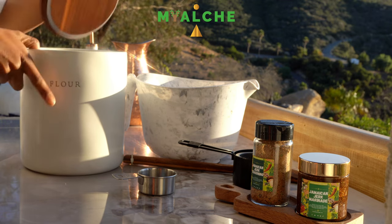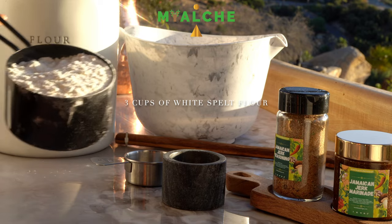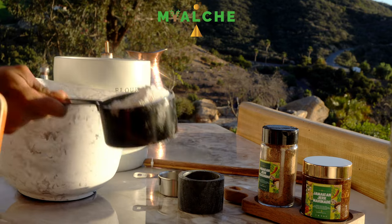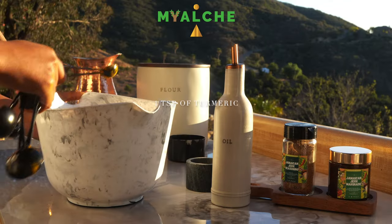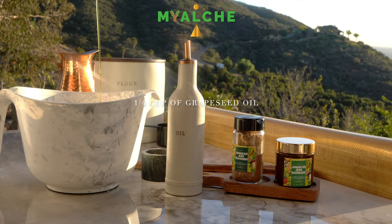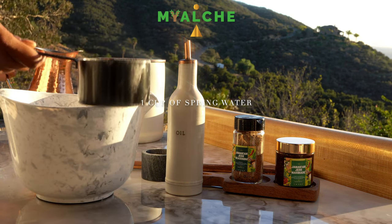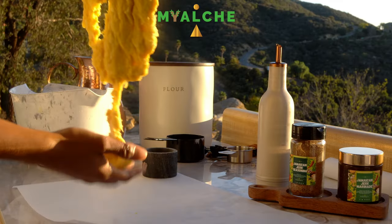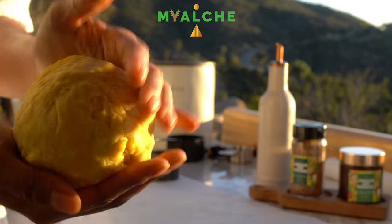Starting off, I'm going to be making our dough for our Jamaican patties. I'm taking three cups of white spelt flour and adding that into a large mixing bowl. Followed by the spelt flour, I'm going to be taking one teaspoon of turmeric for color, one-fourth a cup of grapeseed oil, and one cup of spring water. I'm just going to combine all of those ingredients and roll out the dough with my hands until it begins to look something like this.